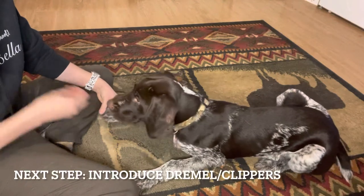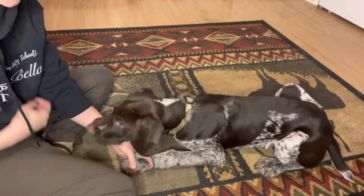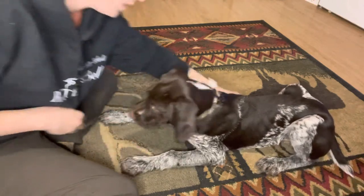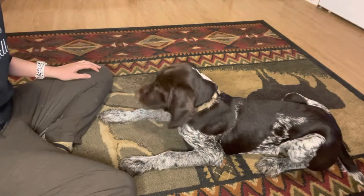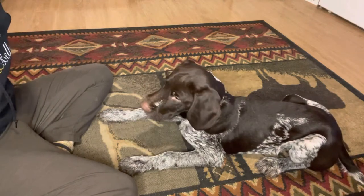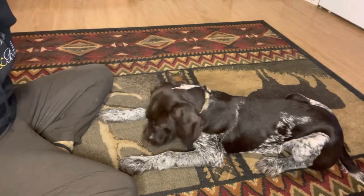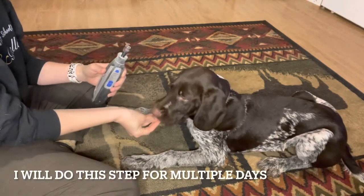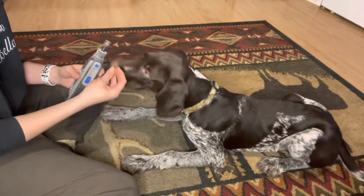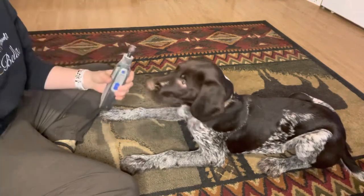Once your puppy is really calm and comfortable with you messing with their feet — you can spread all their toes, separate the hair, really look at each nail on all four feet — then you can start to introduce whatever tool you're using. We're going to use a Dremel. I start with it behind my back, bring it out, feed, then put it back behind my back. This makes the sight of this thing mean good things rather than meaning, 'oh my goodness, my nails are going to be done.'